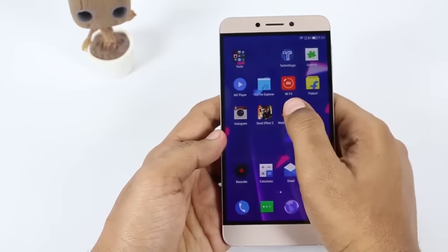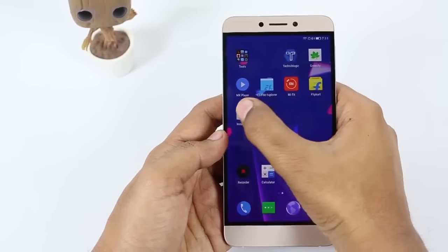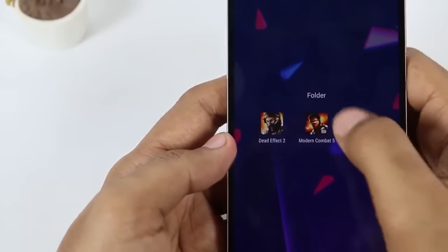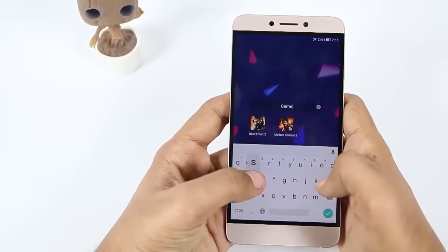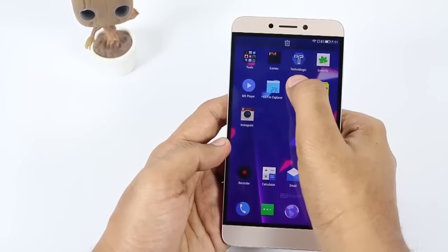Fifth, since there is no app drawer in EUI, to organize different applications you can easily create a folder and add apps into it. Just drag and drop one app on top of another and it will automatically create a folder, which you can then rename to whatever you like.